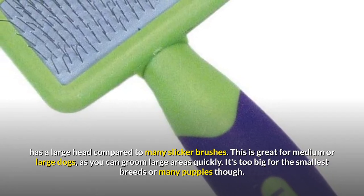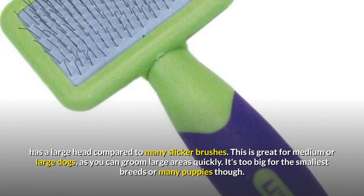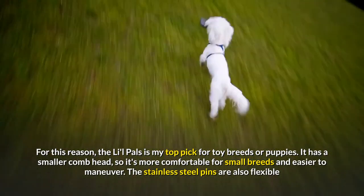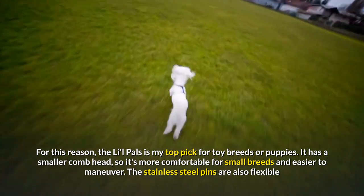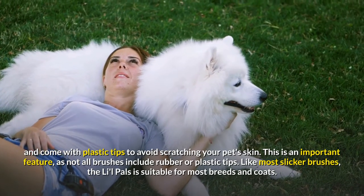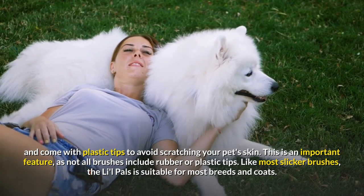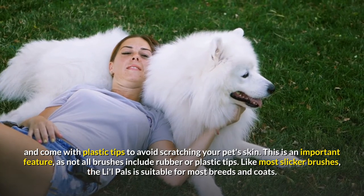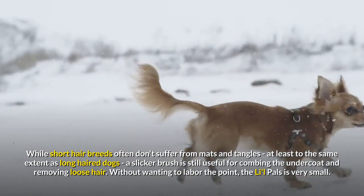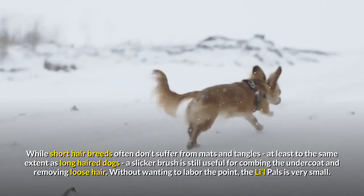The Hertzko is great for medium or large dogs, as you can groom large areas quickly, but it's too big for the smallest breeds or many puppies. For this reason, the Lil Pals is my top pick for toy breeds or puppies. It has a smaller comb head, so it's more comfortable for small breeds and easier to maneuver. The stainless steel pins are flexible and come with plastic tips to avoid scratching your pet's skin. Like most slicker brushes, the Lil Pals is suitable for most breeds and coats. While short hair breeds often don't suffer from mats and tangles to the same extent as long-haired dogs, a slicker brush is still useful for combing the undercoat and removing loose hair.